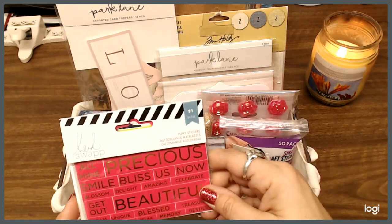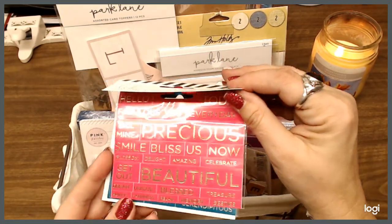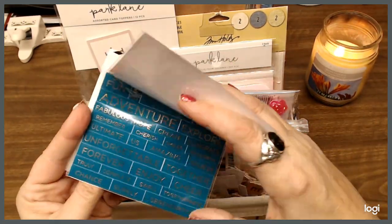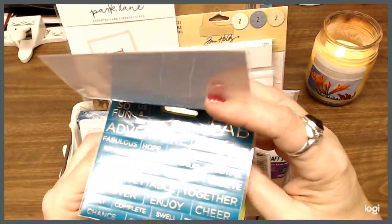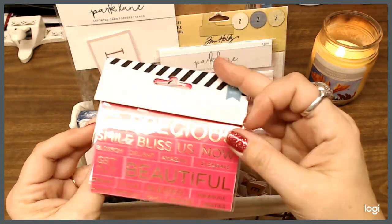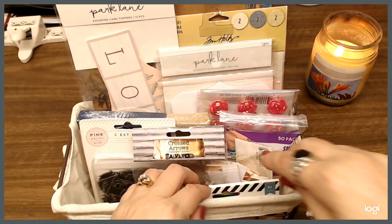I have these Heidi Swapp puffy stickers. There is blue — or more of a tealish color — pink, and a really bright yellow. Those are some word stickers that are pretty cool looking, so we'll put those in there.